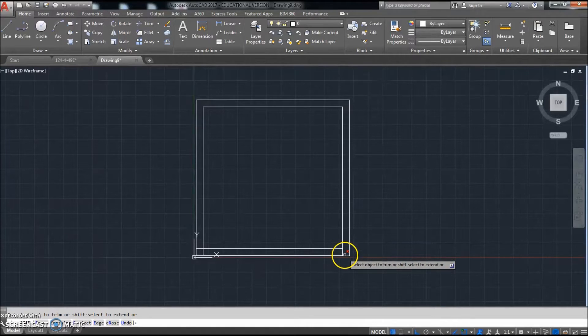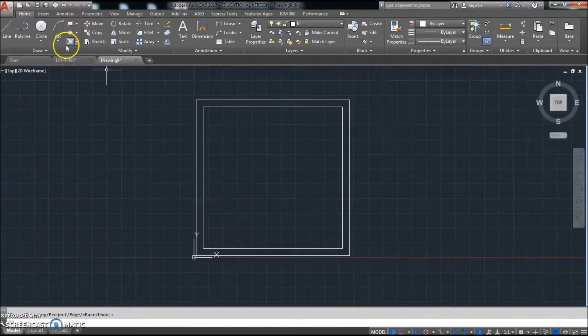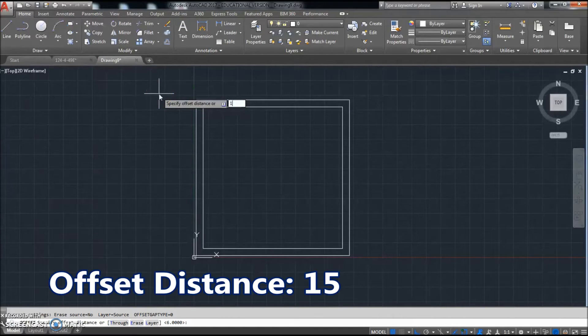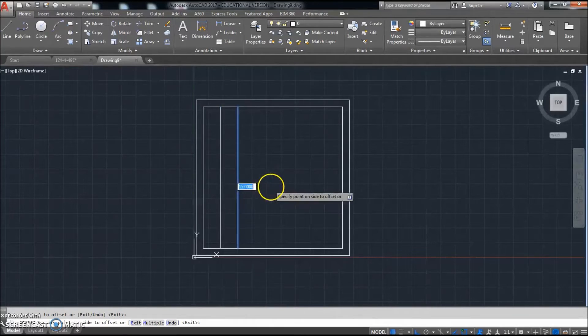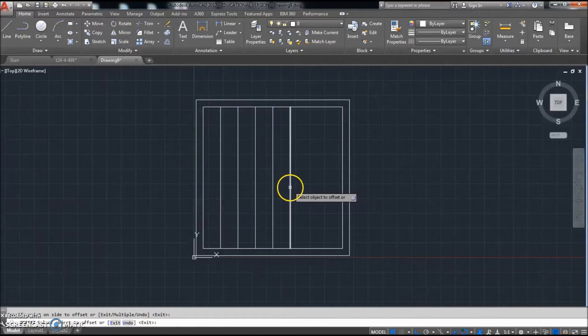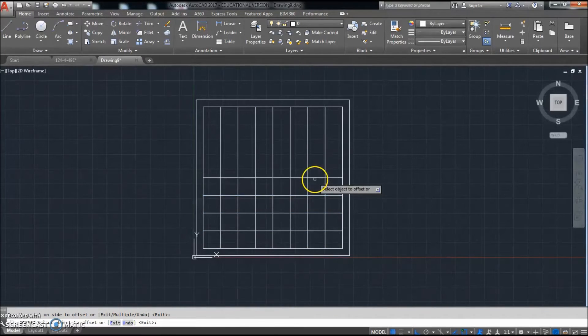I'm just going to click those sections. I'm not using the cutting edge, but you probably should remember how to do that. Click enter. This is where this gets kind of interesting. We're going to offset again. To make the checkerboard shape, we're going to make each one of those squares 15 millimeters. So I'm going to offset this line 15 millimeters in this direction, then this line in this direction, this line in this direction. We're going to offset those in the direction we want to go. See how the checkerboard shape is coming in?